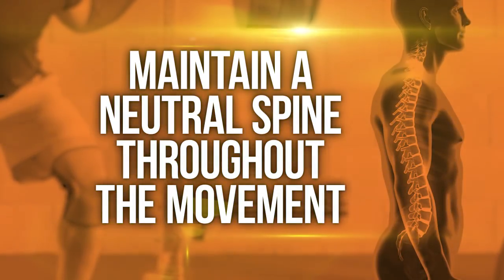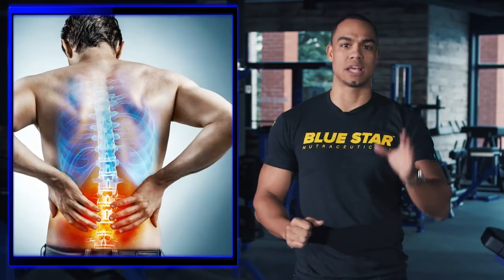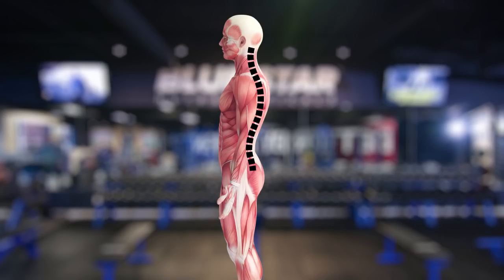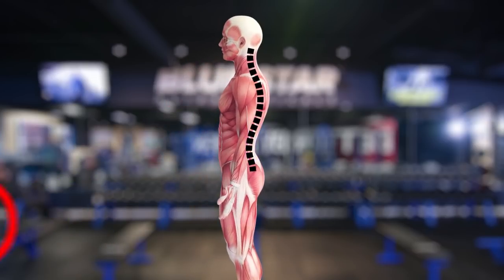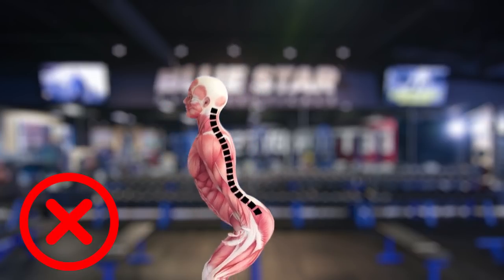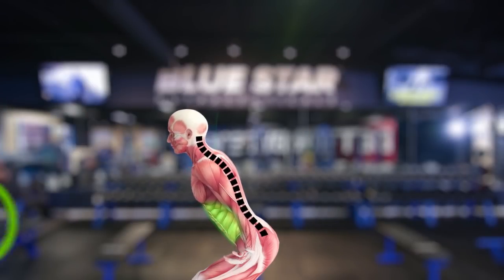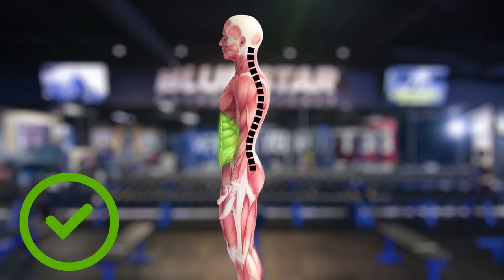Number two: maintain a neutral spine throughout the movement. One of the absolute most common complaints about squats is low back pain. The back muscles are meant to perform an isometric contraction to support posture throughout the movement, but not to have any involvement in the actual lift itself. In order to do this, engage your abdominal muscles to counterbalance your back muscles and provide a stable core that remains unchanged throughout the entire movement.